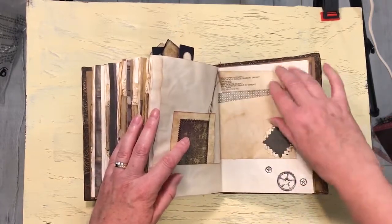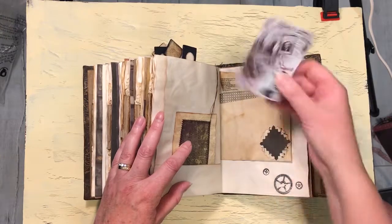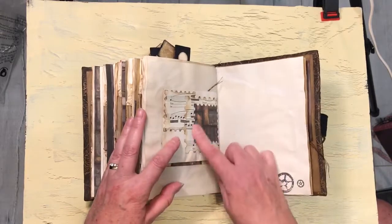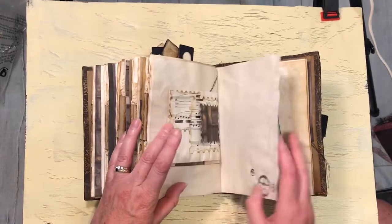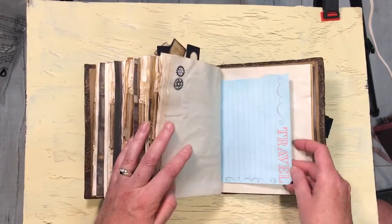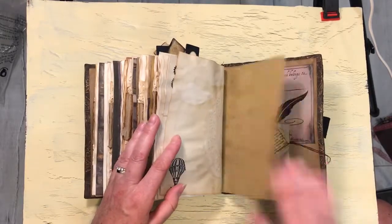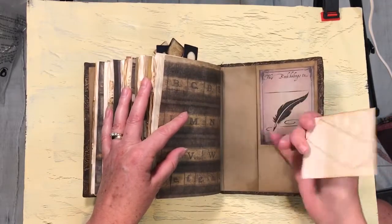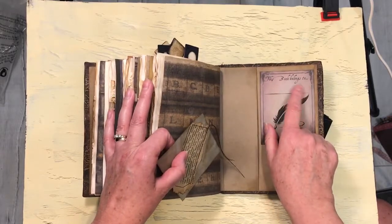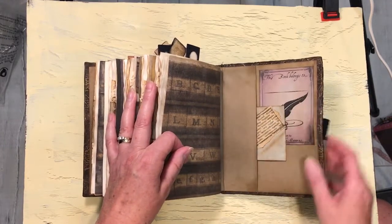Another one of those playing cards — Al Capone. Another couple of die cuts there, a couple of die cuts over here. Another pocket. A tuck spot. Another one of those papers. Finally, your balloon. And at the very back you've got another journaling card. So you've got a tuck spot at the back and you've got a little book plate — 'This book belongs to' with a spot to put your name. And then Create the Memories, which is my sort of company, my crafty thing.